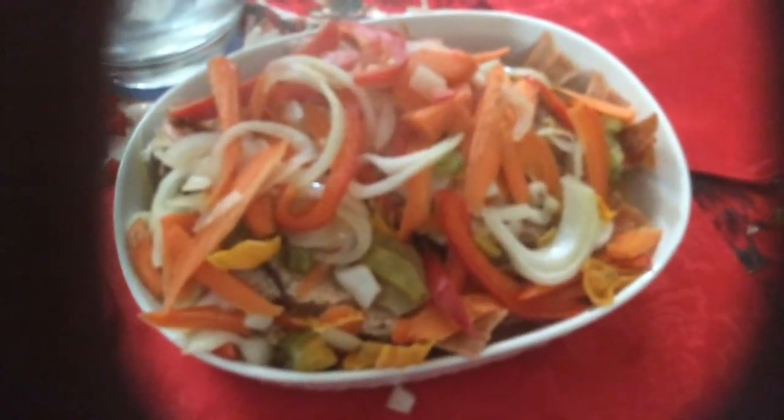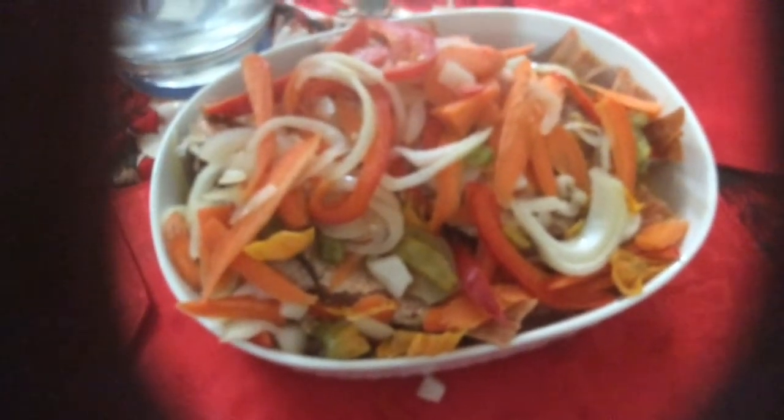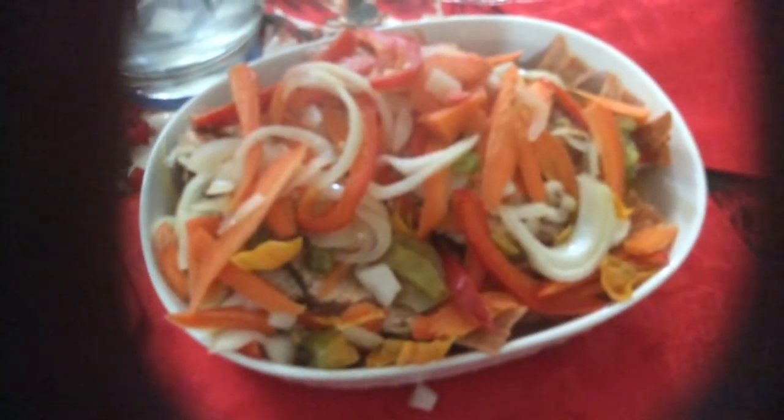I want to say thank you so much for watching. I hope you enjoyed me cooking in my kitchen. Happy Easter, have a great weekend, and I will see you in my next video — bye for now!